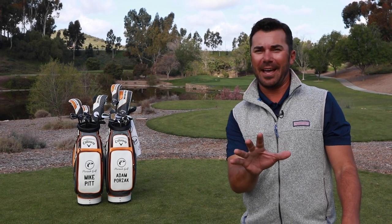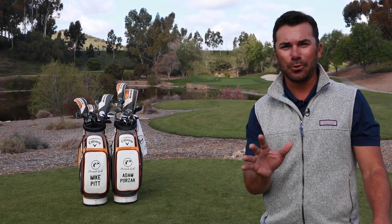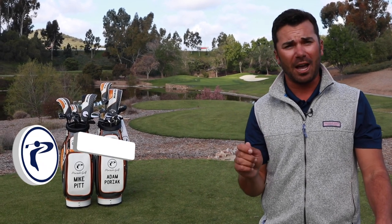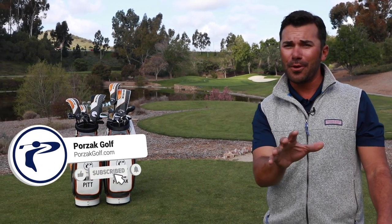My name is Adam Porzak with Porzak Golf, taking your game to the next level and beyond. We got a treat for you guys today. Will Stribling is truly one of the coolest guys we've worked with. This golf swing is unbelievable — it's so on-plane, it's ridiculous. All we have to work on is just remaining connected and using impeccable rhythm to do so. We hope you guys enjoy this lesson.